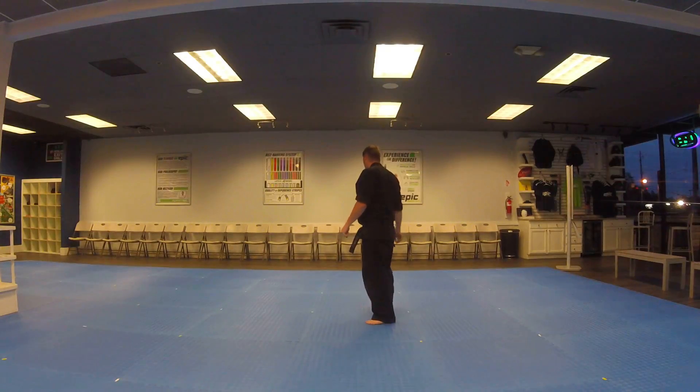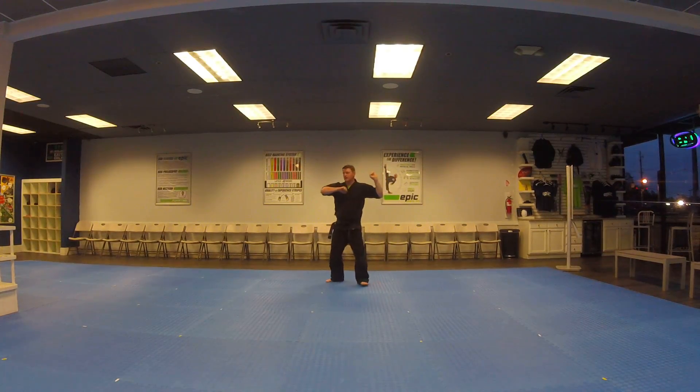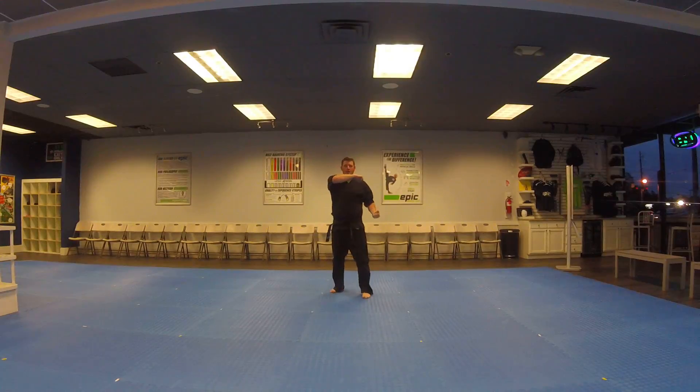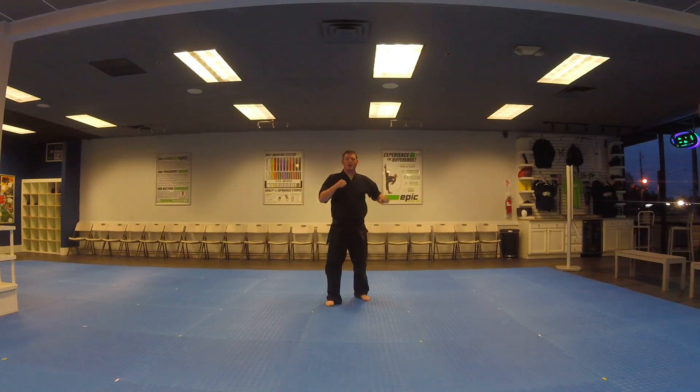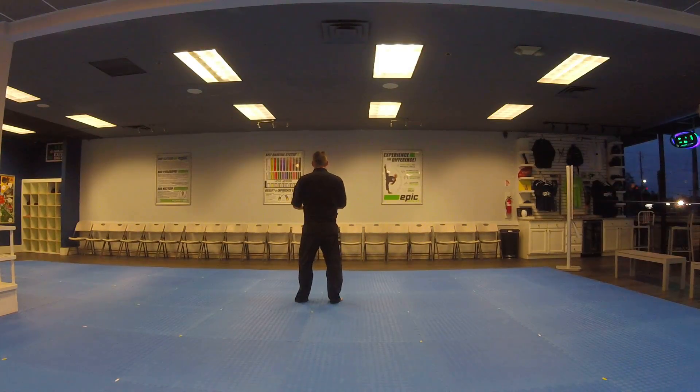Now I'm going to show you that back part one more time. You are here. Inside block, inside block. Then shift to the back, low block. Both hands up, front kick. Walking stance, chamber, punch. Both hands up, front kick. Chamber, punch. Both hands up, front kick. Chamber. Then you look, swing, shift, chamber, set.